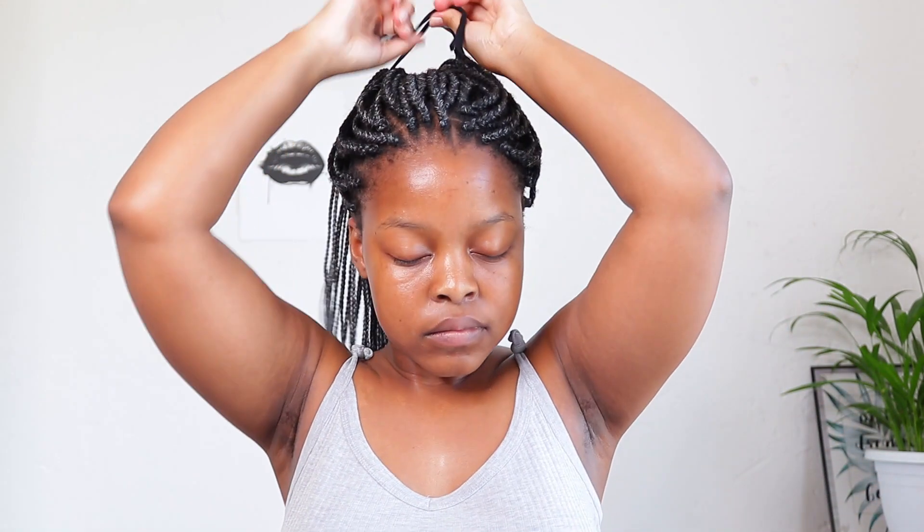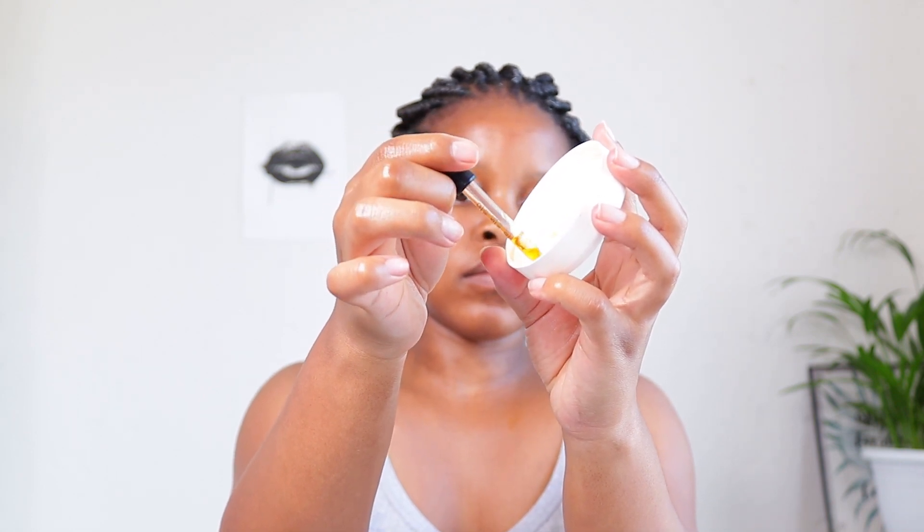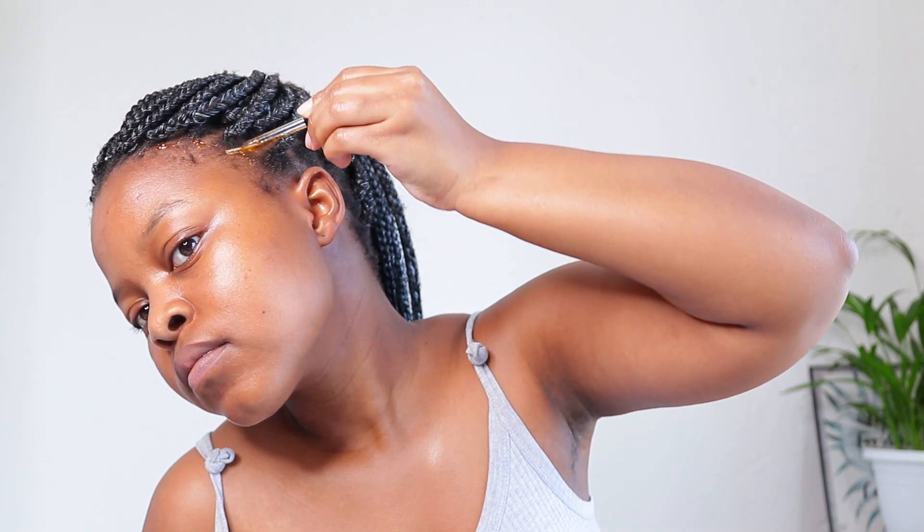Once I'm done applying the oil to my scalp, I will just tie up the braids. I then put the oil onto a lid because I was struggling to take it out of the bottle. I will then apply the oil onto my hairline, and immediately after applying I just gently and lightly massage the oil mixture onto my scalp.